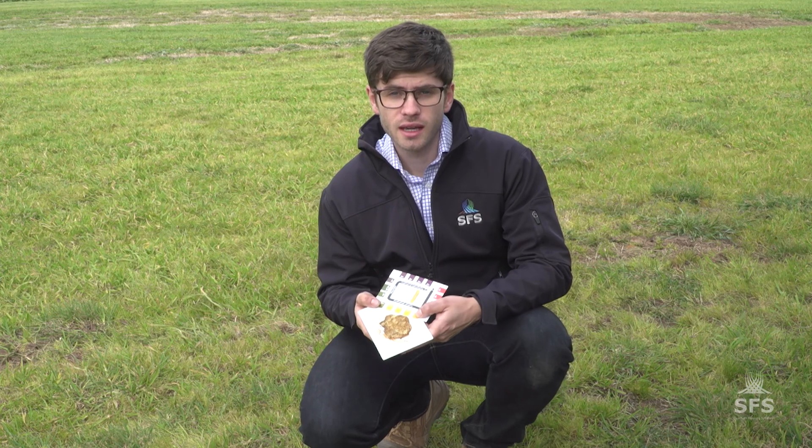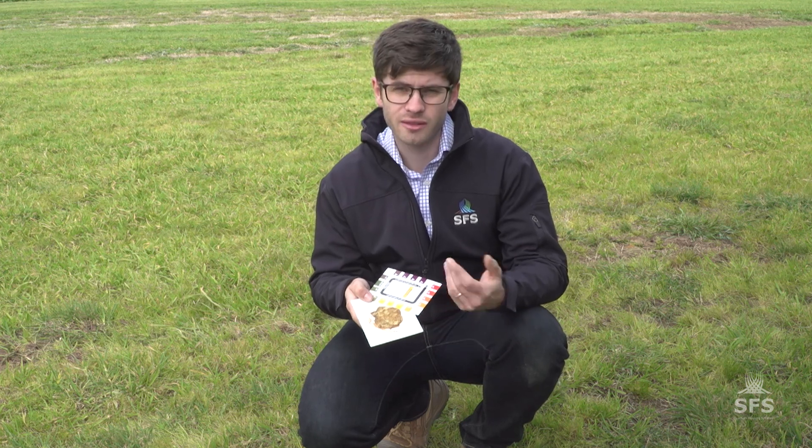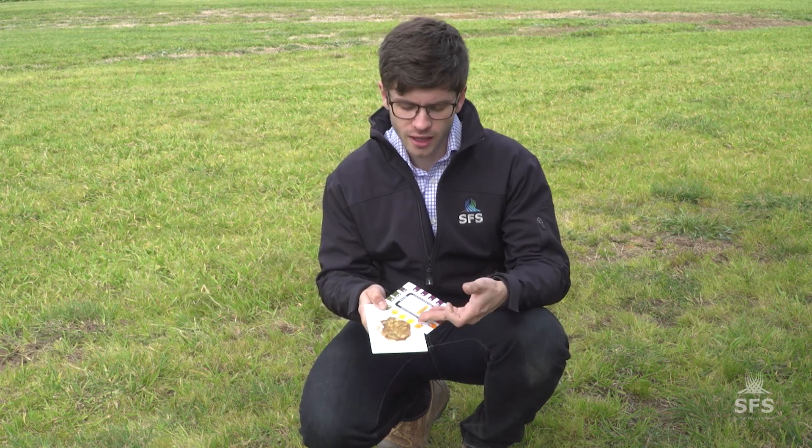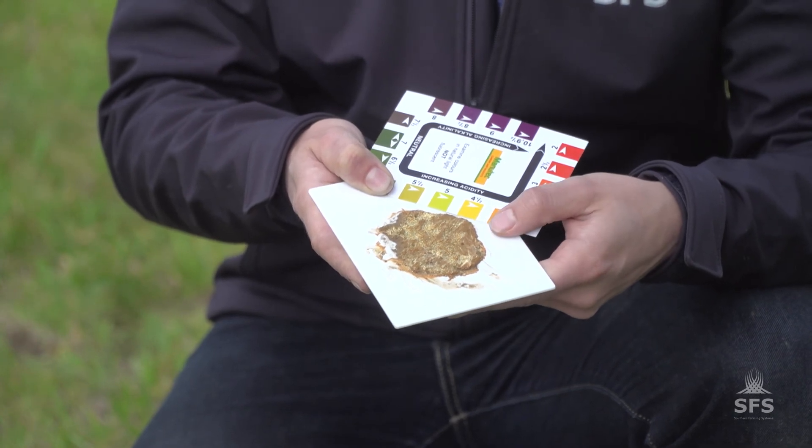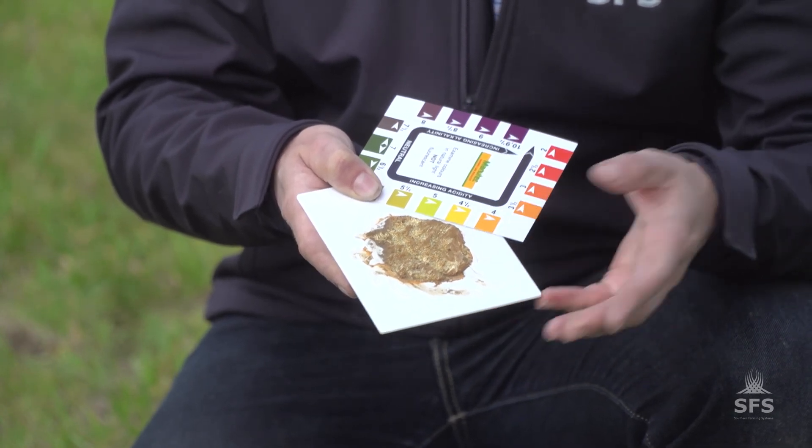As you can see here, this soil is very acidic. With our field kit pH test, our pH is around four and a half, so it's a good site to look at how we can improve nodulation in acidic conditions.